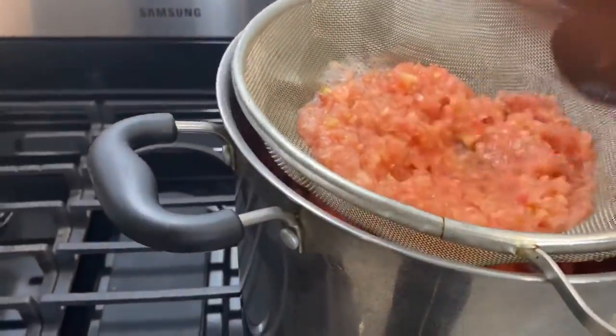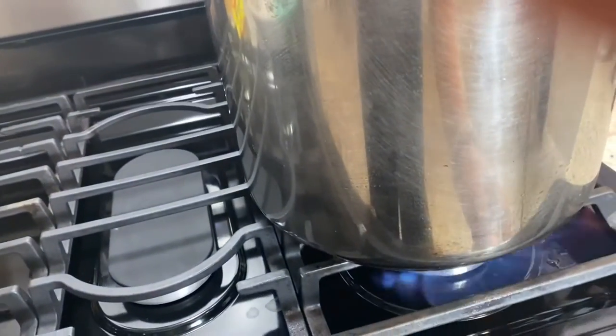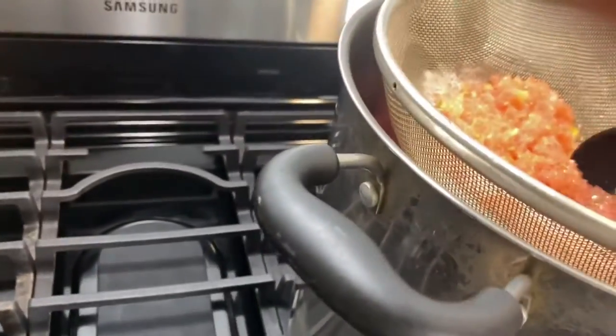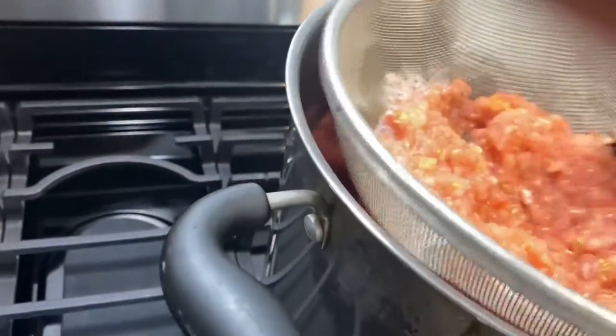Once we're done getting all the juices out, we're just going to turn on our stove to medium heat and let the tomato cook for at least one to two hours.